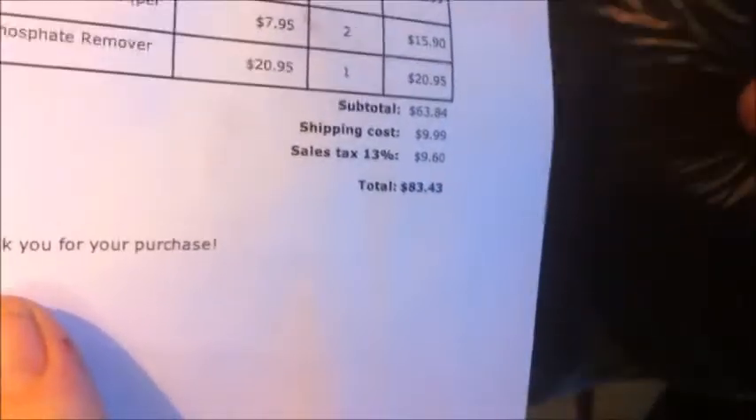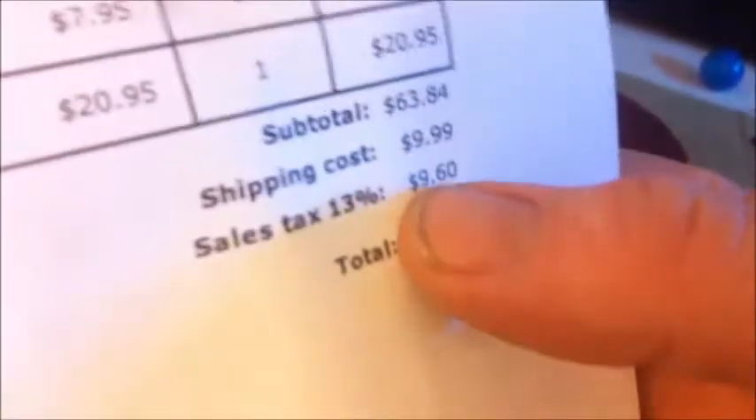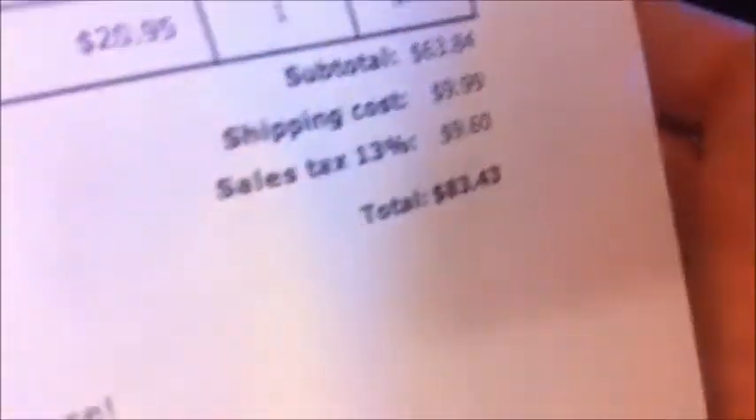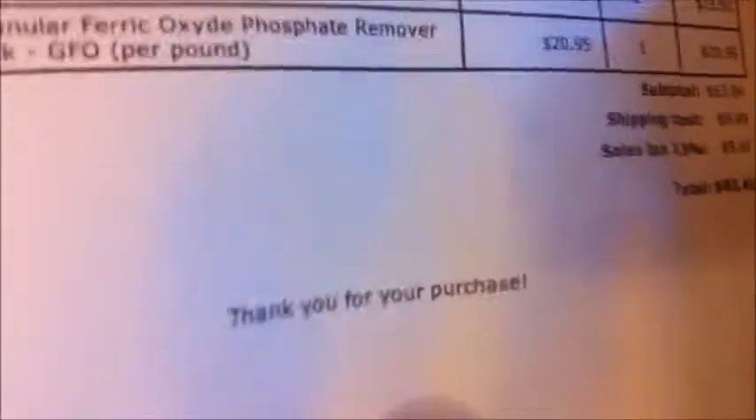I'm going to say I'm happy with my purchase. I ordered this two days ago — it came from Quebec already. I ordered it on Tuesday, today's Thursday, so I'm really happy with the shipping time. I'm really happy with the smashed-in fragile sticker because that was funny. Bio Cubes — I'm happy with those. And the shipping — I'm very happy with the shipping. They've got a really good shipping rate; I think it's $9.99 max that you pay for shipping on their site, and then it drops down from there if you spend over $150 — like $6.99 or free.